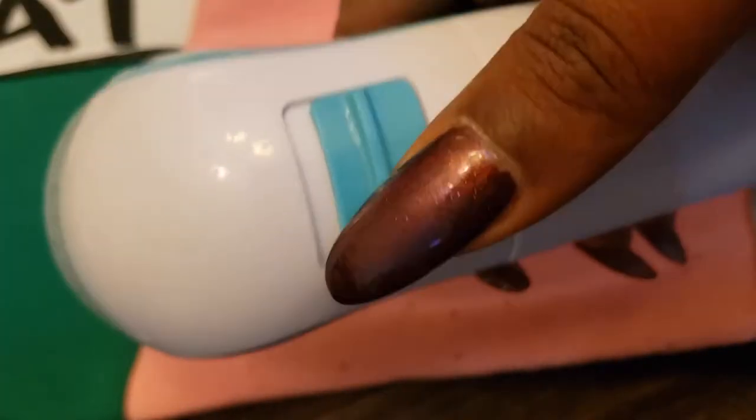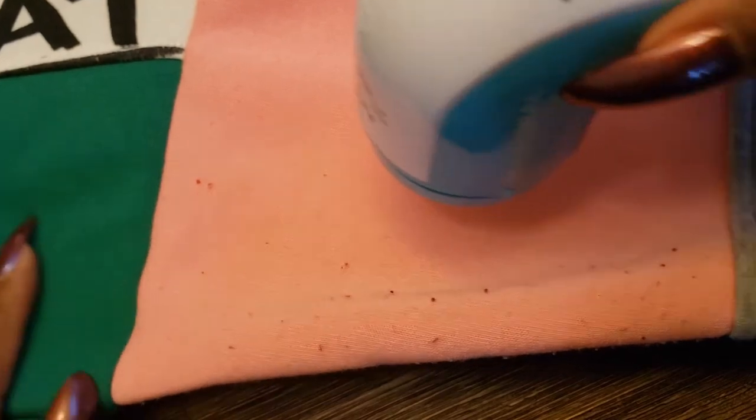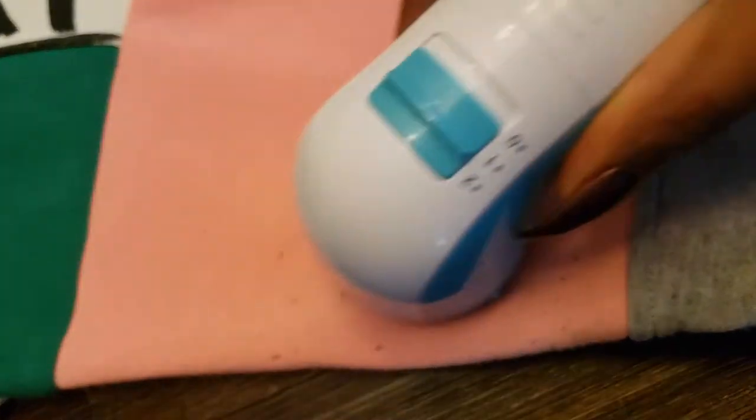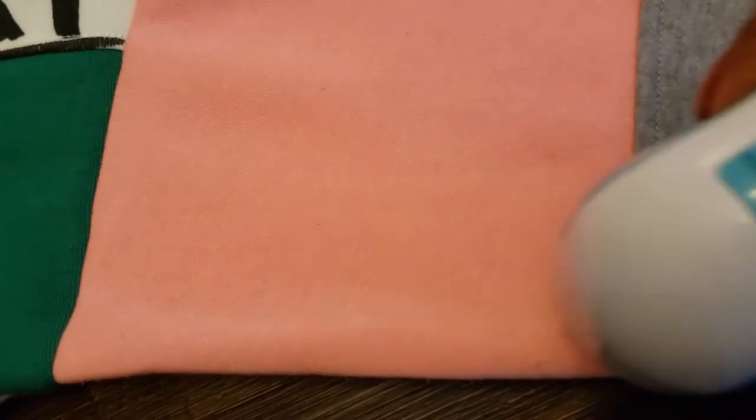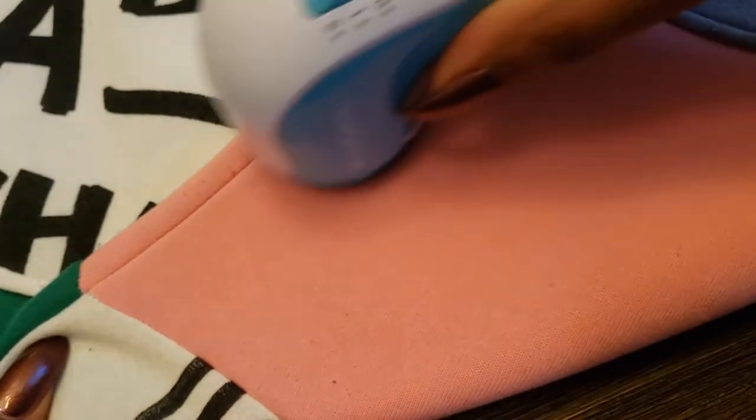I'm going to leave the sound on just for a second so you all can hear how the shaver sounds. I'm going to use the second highest setting and just start shaving the lint balls off of my sweatshirt. I'm not pressing down very hard — I'm just gliding the device all over the fabric and it's cutting all of the lint balls off. You all will see when I flip this over that there are a ton of lint balls — it's a hot mess — and this thing is going to cut all of it off.